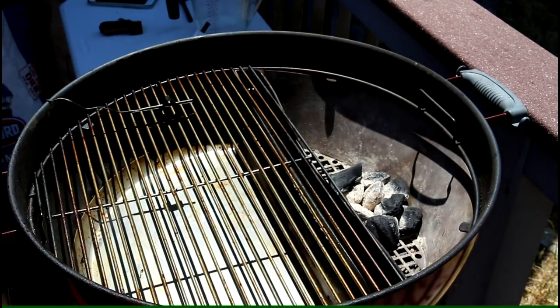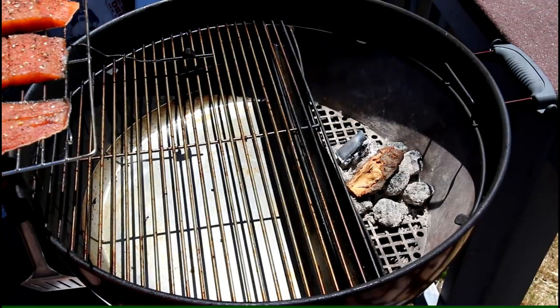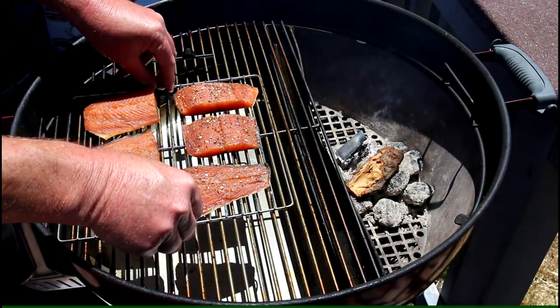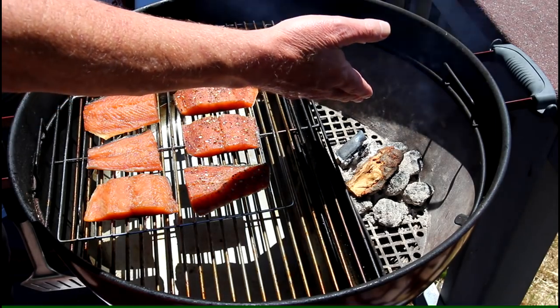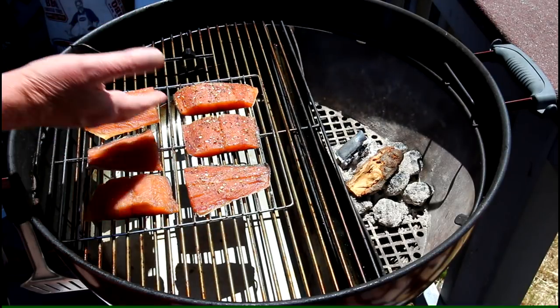It's kind of tricky to get the temperature low enough. It was down to about 165 degrees and I figured I better not let it get too low or the whole fire is going to go out, so I threw another piece of apple wood on there. The fish has been drying for about an hour and 15 minutes and it's getting kind of dry on the outside.